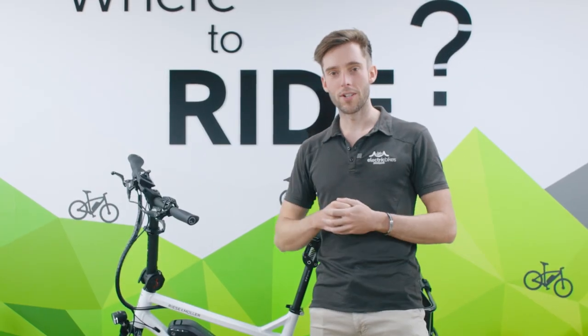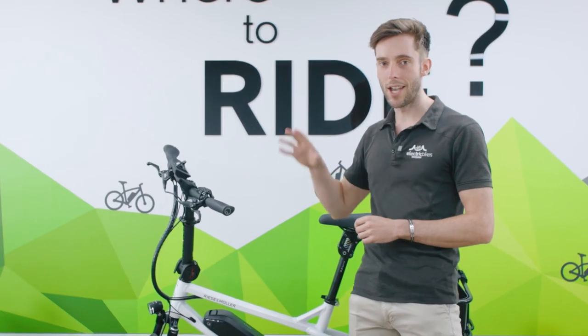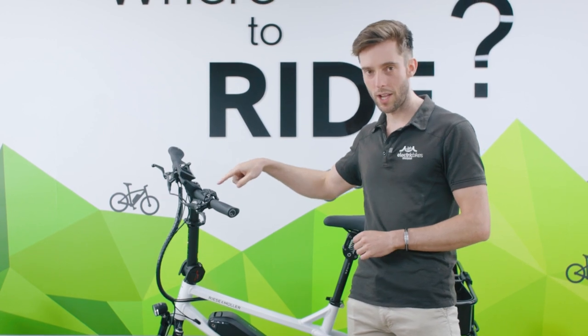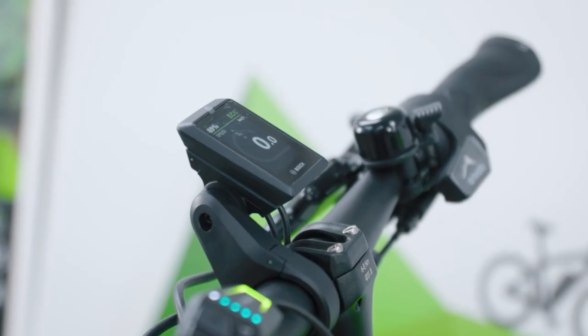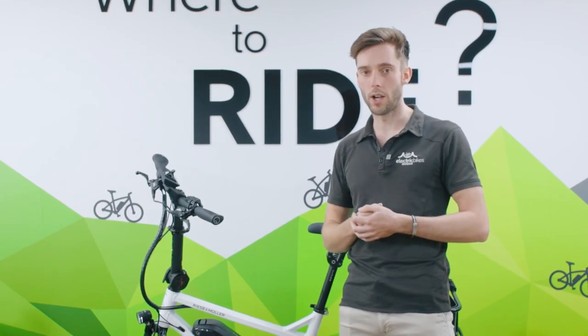Starting off at the front, we have the Bosch smart system display options. There's fantastic swappability here — you can just ride with the LED controller on the left-hand side. This one has been set up with the Kiox 300, but you can also option the Intuvia 100 display.